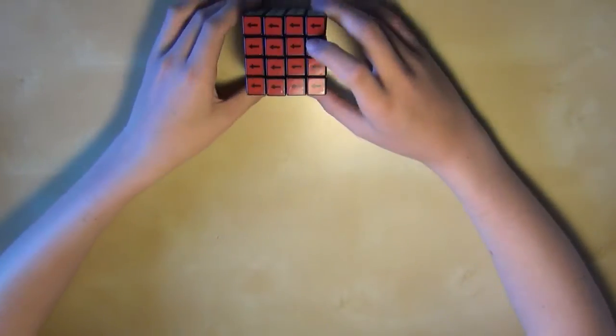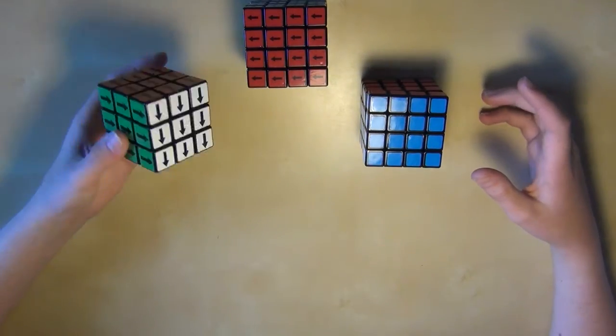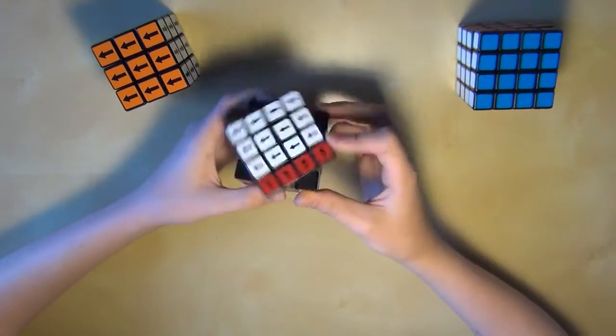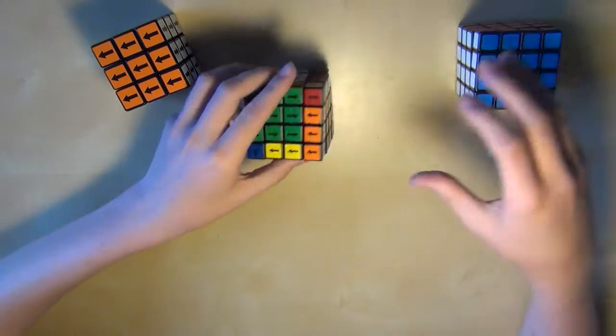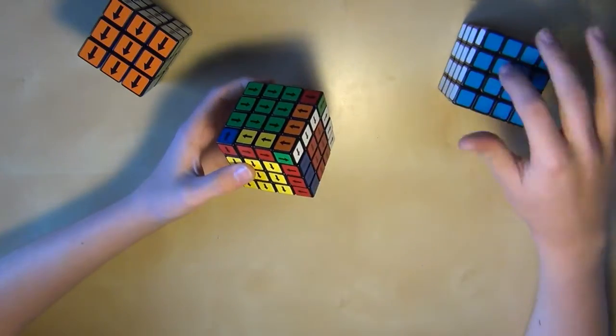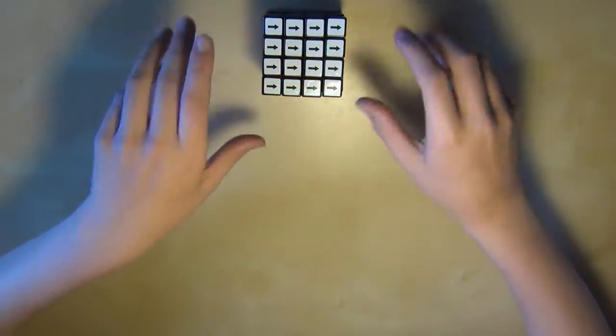Before you learn how to solve this puzzle, you will need to know how to solve a 4x4 and a 3x3 supercube. If you don't have a 3x3 supercube, you can simply use your 4x4 supercube as one. And if you don't have a 4x4, you can use your 4x4 supercube as one of these, only just without the orientation. So once you know both of these, it's time to get started.